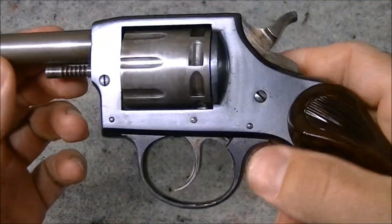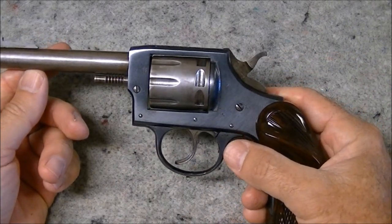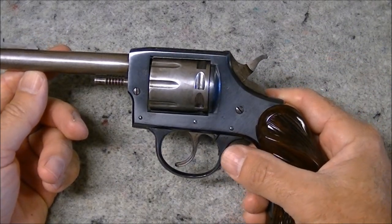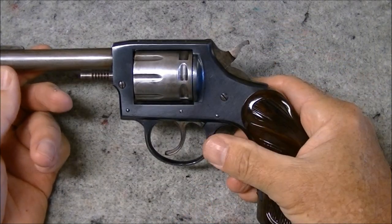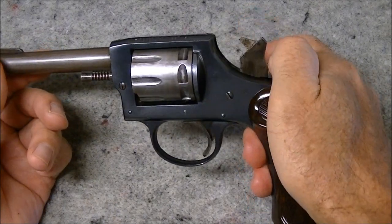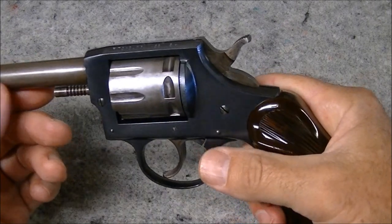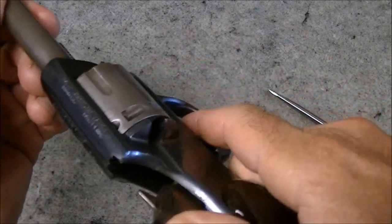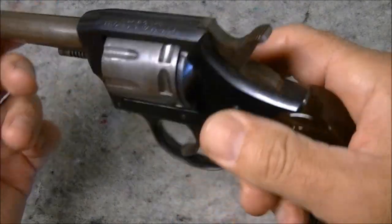One thing I'd like to say about these: if you pick one up and it feels gritty and stiff, it's probably because it's dirty. When you shoot it a bit it gets progressively more gritty and less pleasant to shoot, but when it's clean and oiled it's actually a pretty smooth handling gun — the mechanism works quite well.